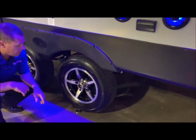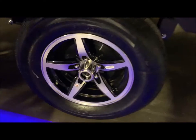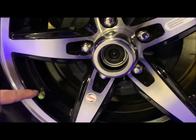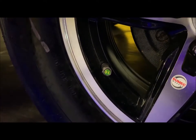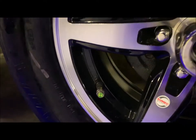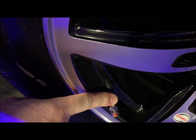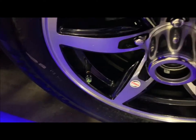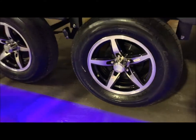Aluminum rims along with radial tires. I did remove the center cap here so you can see it has an easy-lube axle along with self-adjusting brakes. You'll also see it has tire pressure monitor caps — it shows the number 65 so you know how much tire pressure to put in. If the pressure gets low, the cap will turn to red so you have a visual indicator that you need to add air.